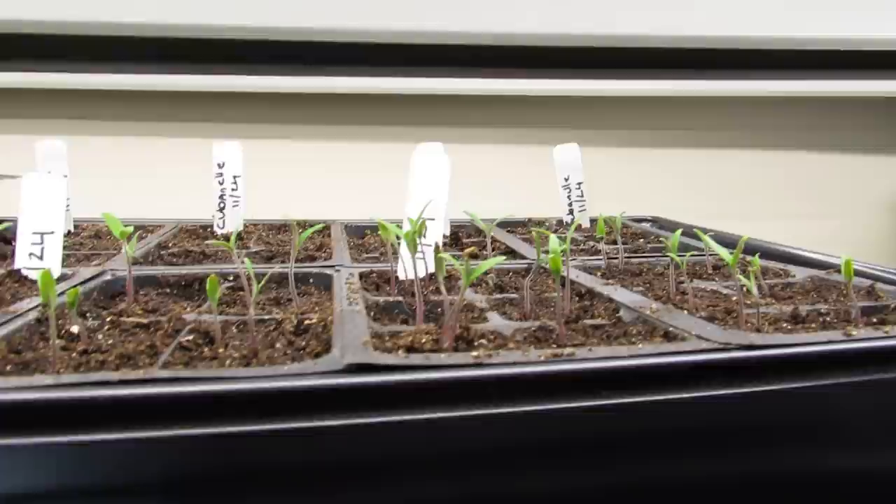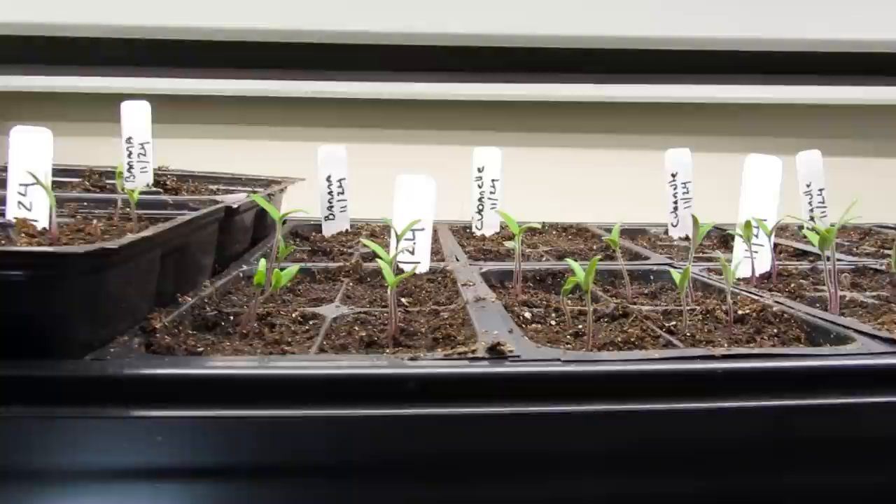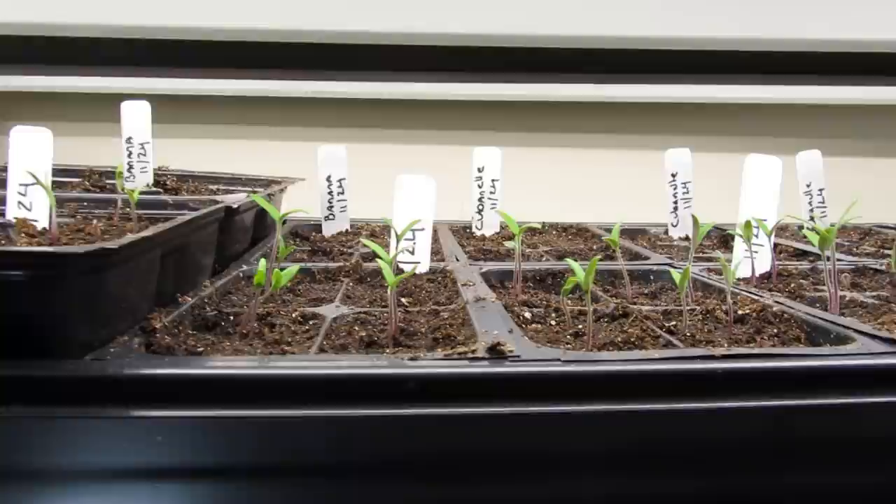After three or four days of leaving the lights on 24 hours, I recommend going to 16 hours on, eight hours off. Do that for two to three weeks — really depends on how the plants are growing — and then you can begin to reduce the light thereafter.